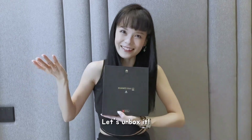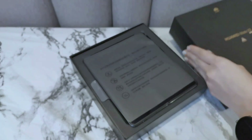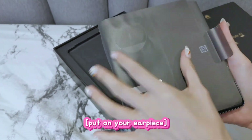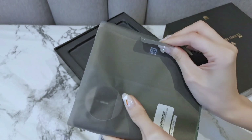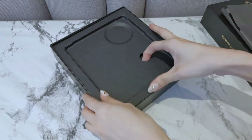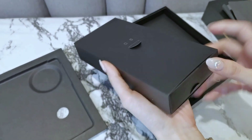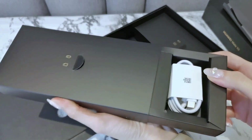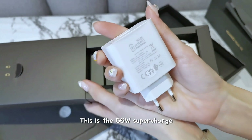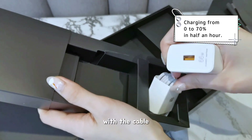Let's unboxing! Here we go! This is the 66W Supercharger with the cable.